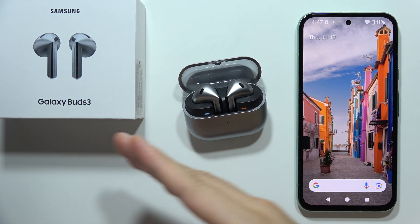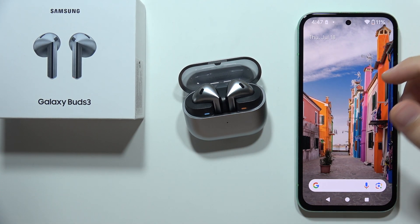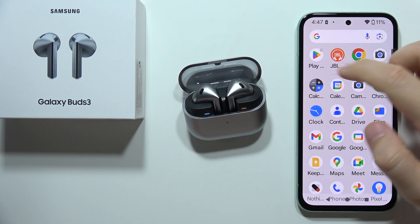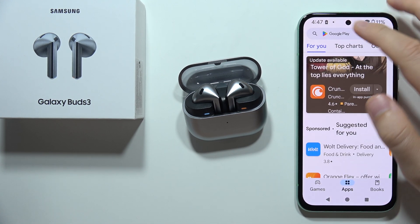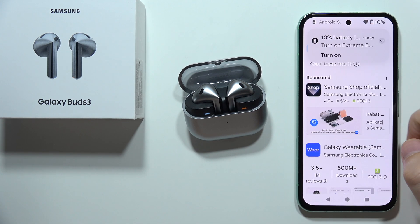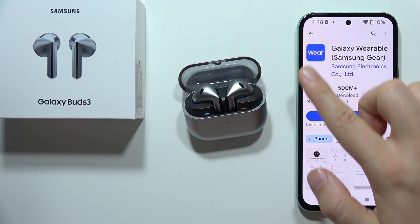Hey, let me show you how we can connect Samsung Galaxy Buds 3 with a mobile application. First of all, you will have to be connected to Wi-Fi or mobile data and open Google Play Store. Then tap on the search and input this phrase: Galaxy Wearable, and we have to actually get this application.